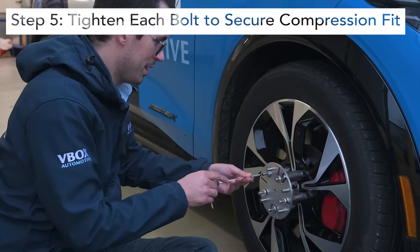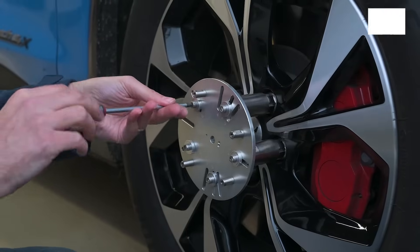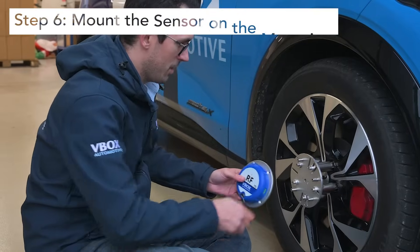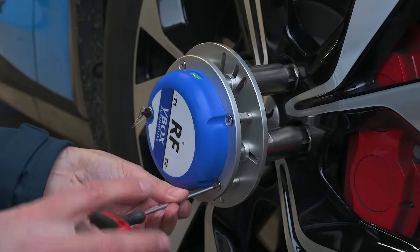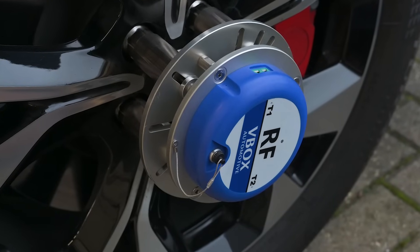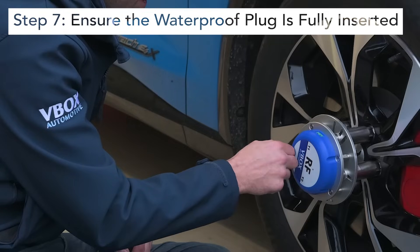Tighten each of the bolts to secure the compression fit over the wheel nuts. Mount the sensor on the mounting plate. And finally, make sure the waterproof plug is fully inserted.